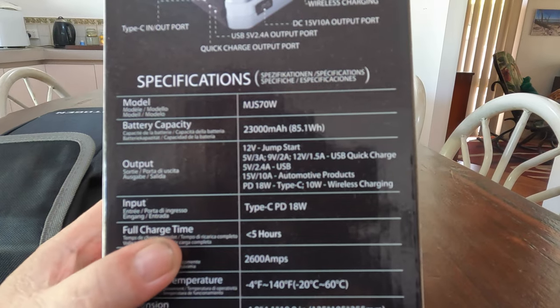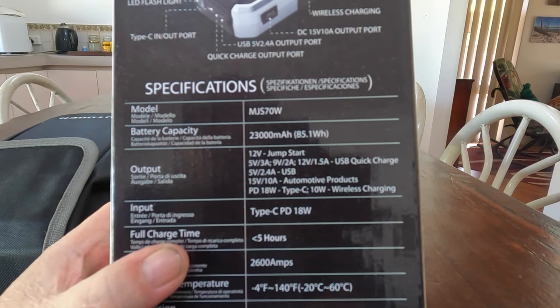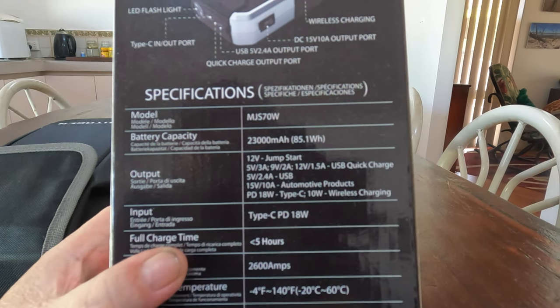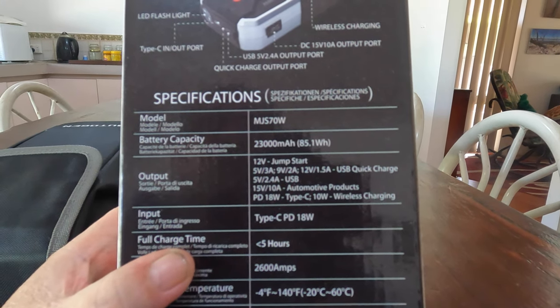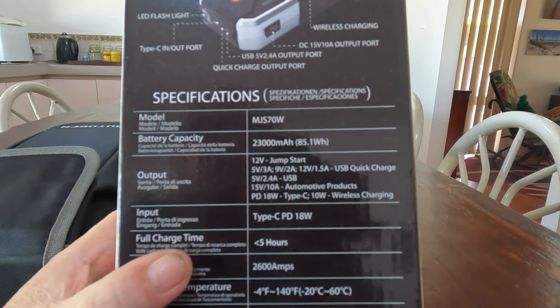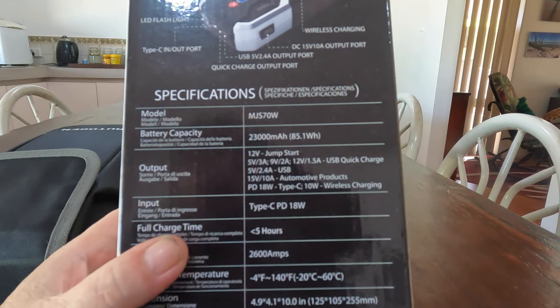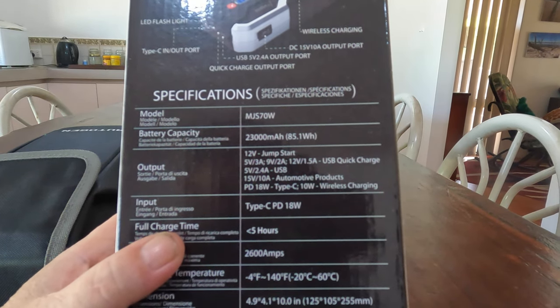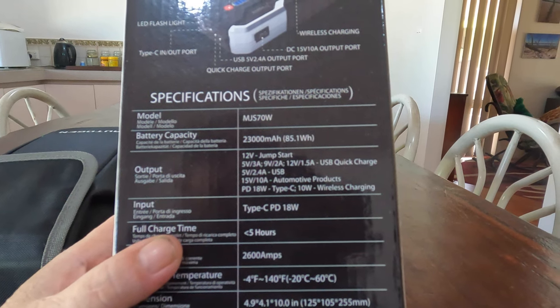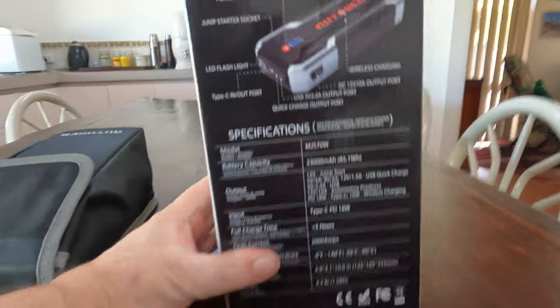Underneath that you can see it's got: 12V jump start, 5V 3A, 9V 2A, 12V 1.5A, USB quick charge 5V 2.4A, USB 15V 10A for automotive products, PD 18W Type-C, and 10W wireless charging.